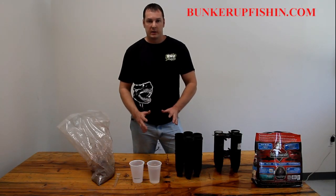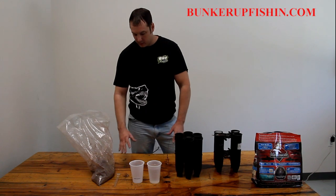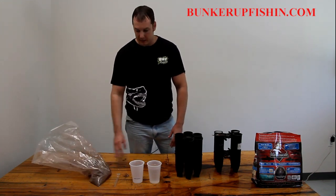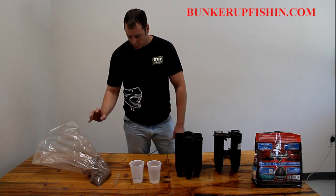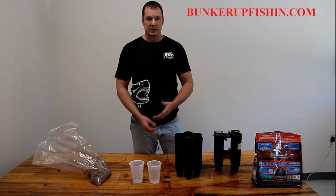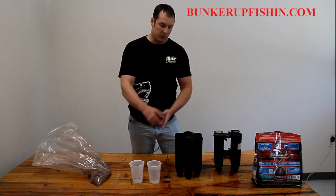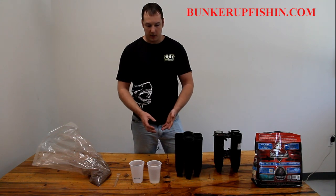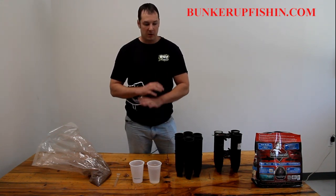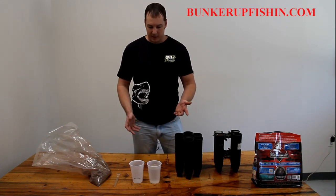Today we're out here with Bunker Out Fishing and we have our new product — it's a chum powder. This is maybe not even half a bag. Instead of blending it up in a blender with chunks and chumming like that, this is a lot easier. You mix it with water and pour it in instead of using just water, and this is the best chum on the market. It's going to attract stuff everywhere — easy to use, quick, and better than anything else you're going to find.